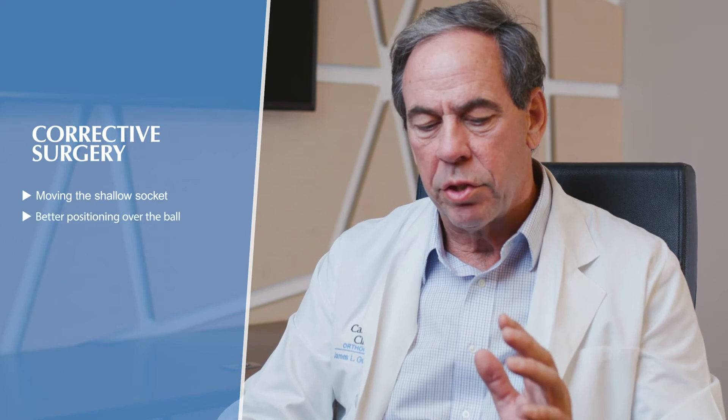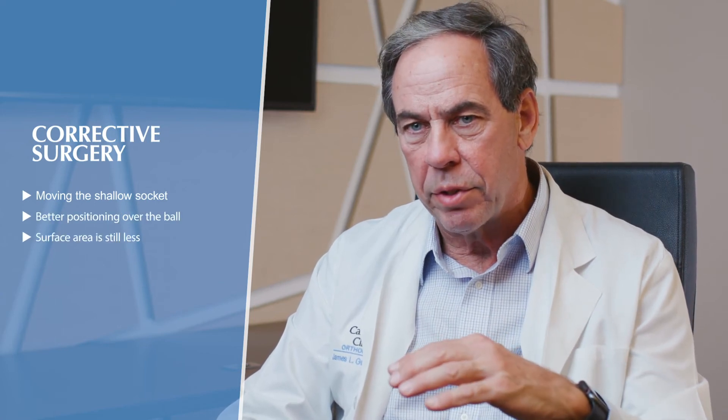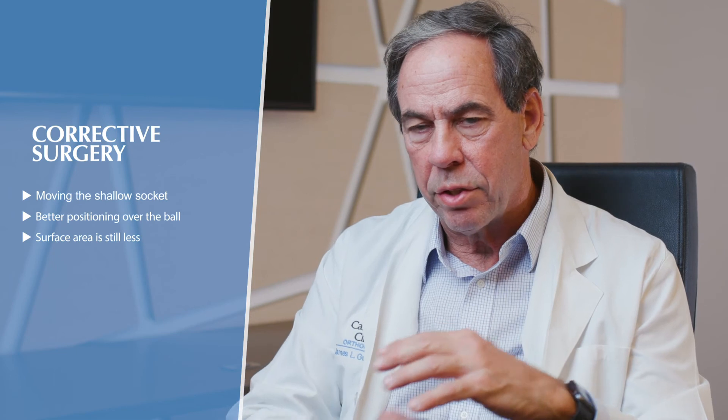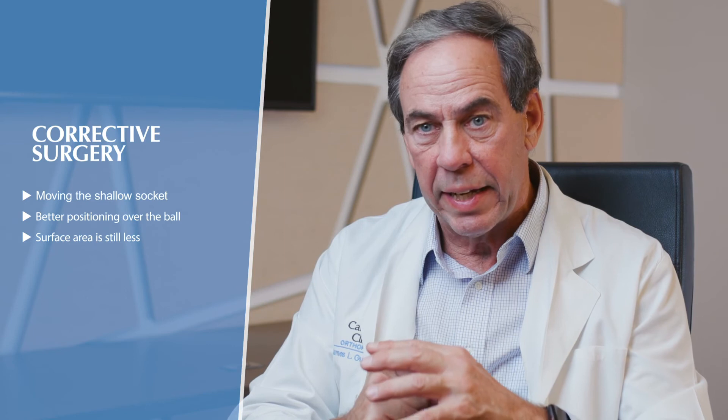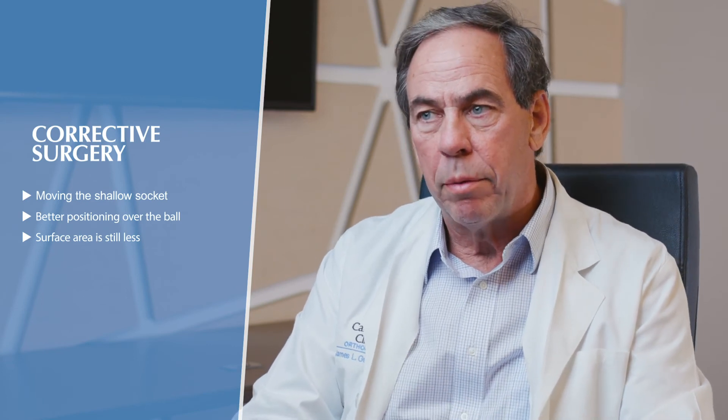There are people who are more borderline, and what to do for them is really controversial. Many may get better just with strengthening exercises, and some will still develop arthritis later in life, but corrective hip preservation surgery may not be right for them. When you do corrective surgery for hip dysplasia, you're taking a shallow socket and putting it in a better position — it's still a shallow socket, just over the top of the ball — so the surface area of contact may still be less.